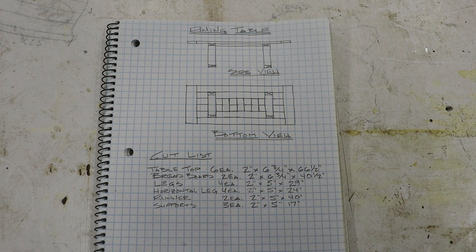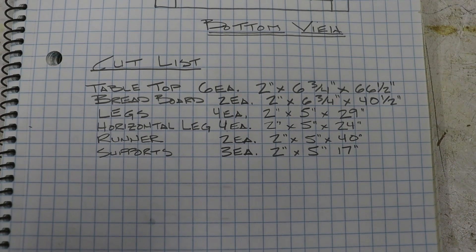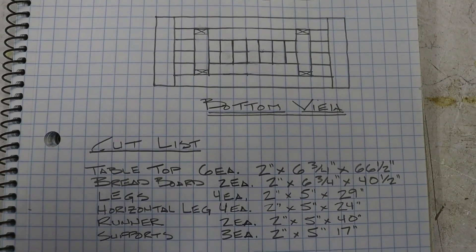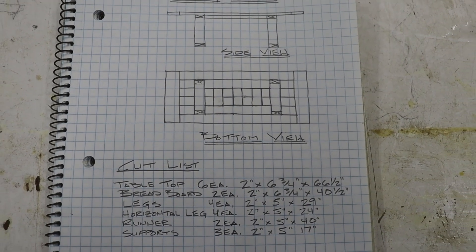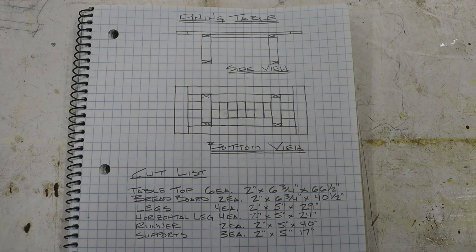Every project starts out with a set of plans. I just made a rough sketch of the side view and the bottom of the table. For this project you're going to need a total of seven 2x8x8 foot and five 2x6x8 foot boards. Along with some pocket hole screws, some stain, and some water-based polyurethane. Here's a detailed cut list covering all the individual items — starting with the tabletop, the breadboards on either end of the table, the legs, horizontal supports for the legs, the runners, and the horizontal supports for the base.